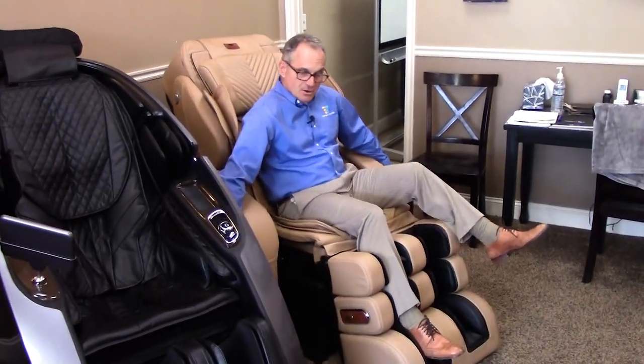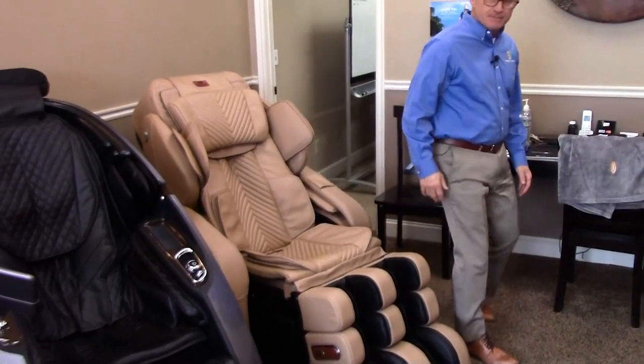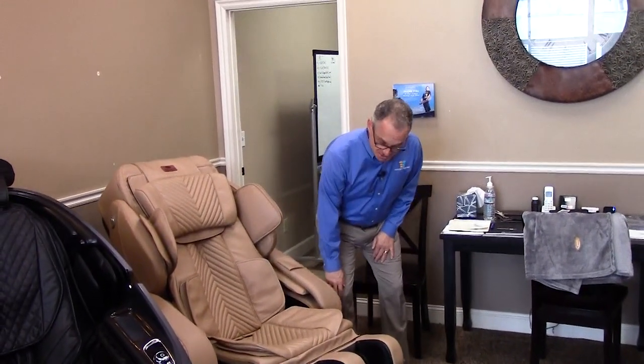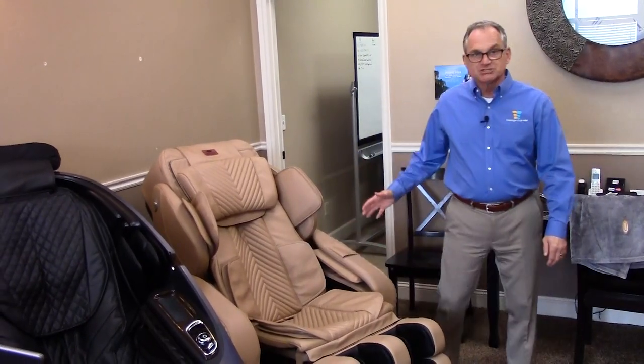And then of course you push these buttons down here. You can push them with your fingers or with your knees — like if you can't bend over to do it, you can just kick it with your knee and it shuts it.